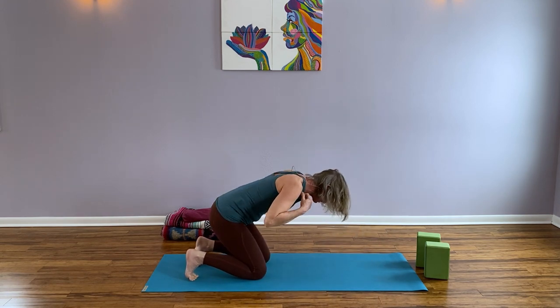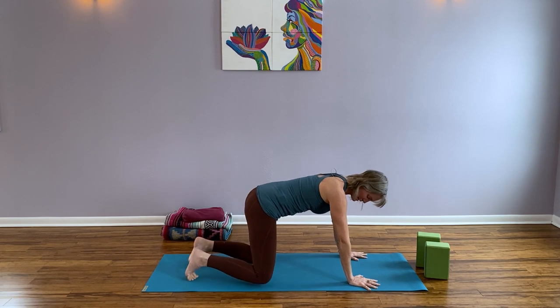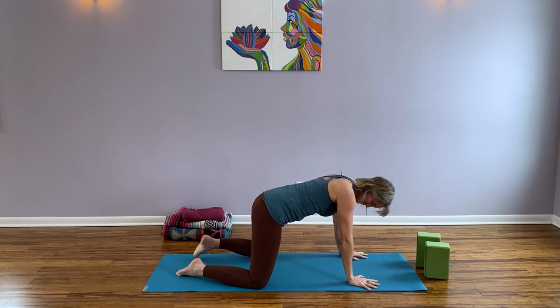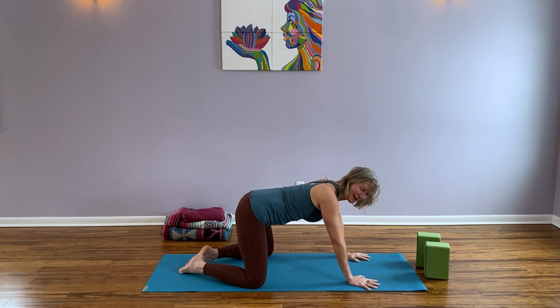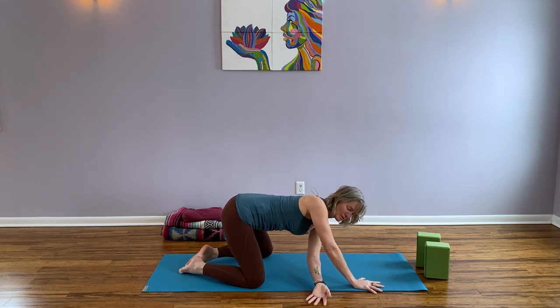Drop down to all fours again. We're going to do the same series we just did on the other side — widen your knees towards the edges of the mat, bring the big toes together. We're working our way back into wide leg child's pose, but this time it's the left arm that's going to thread through.